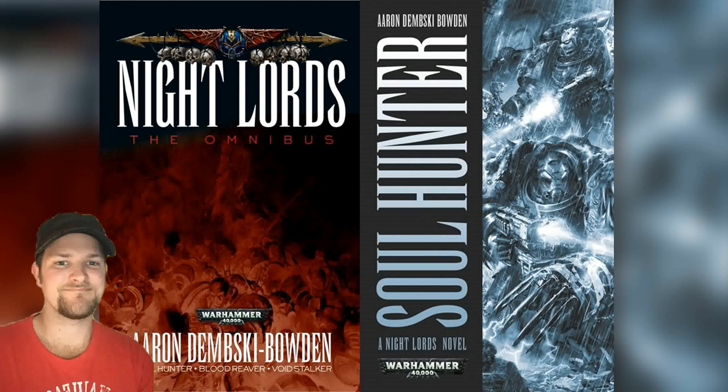I had also from Dark Apostle started to love more of the chaos space marine point of view, getting tired of the imperial propaganda of 'For the Emperor' and all that. Having such low expectations, this book certainly blew me away.